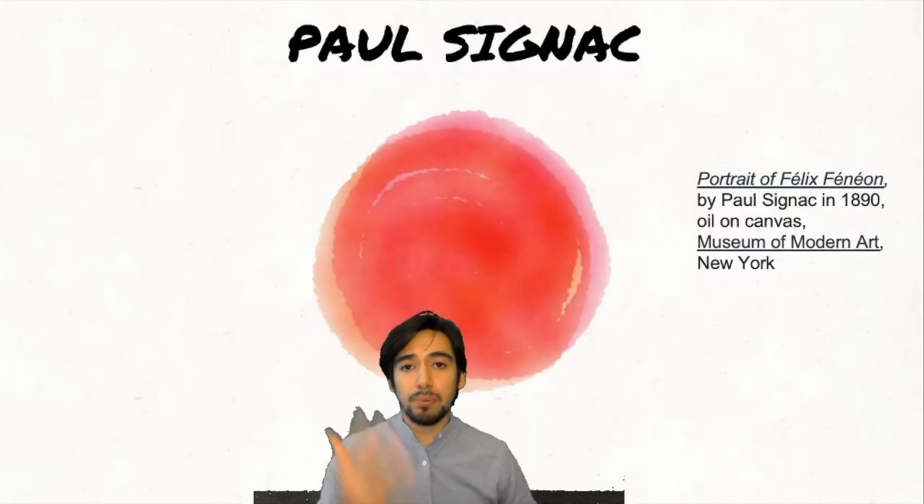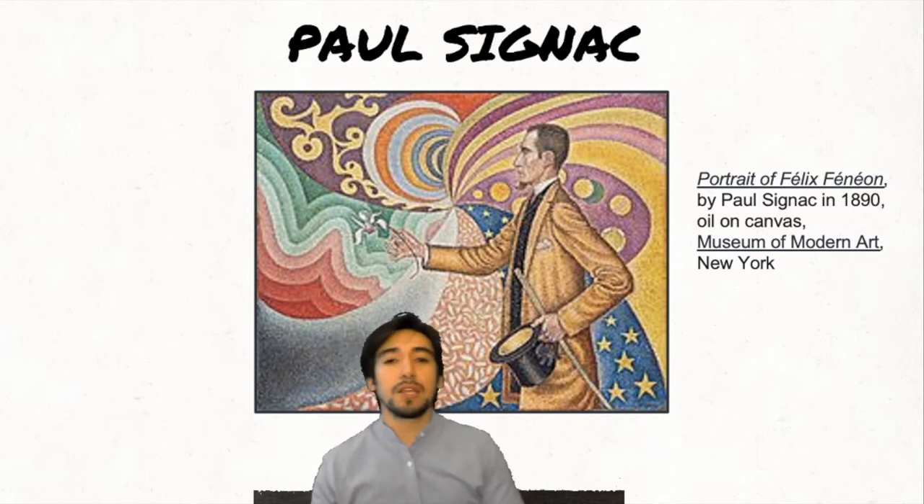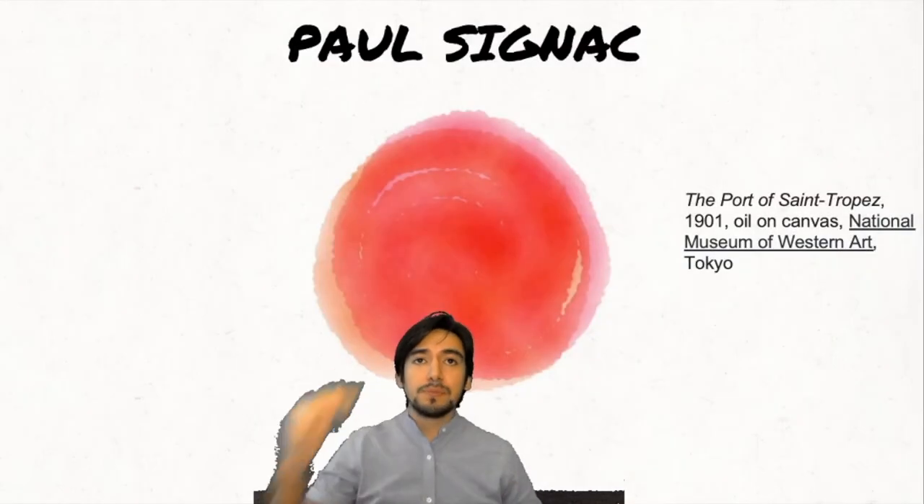Let's see Paul's work now. This is a portrait of Félix Fénon — French. I think most of them are oil on canvas. It's in the Museum of Modern Art in New York. I really like this one — I like the colors, the movement everywhere. It's really good. And we have this one: The Port of St. Tropez, 1901, oil on canvas as well, in the National Museum of Western Art in Tokyo. I think this type of art is amazing.